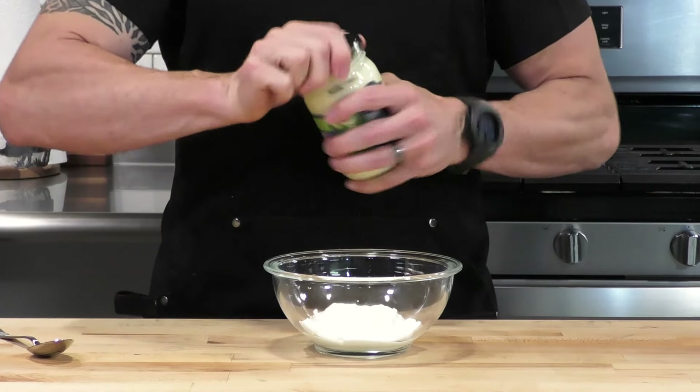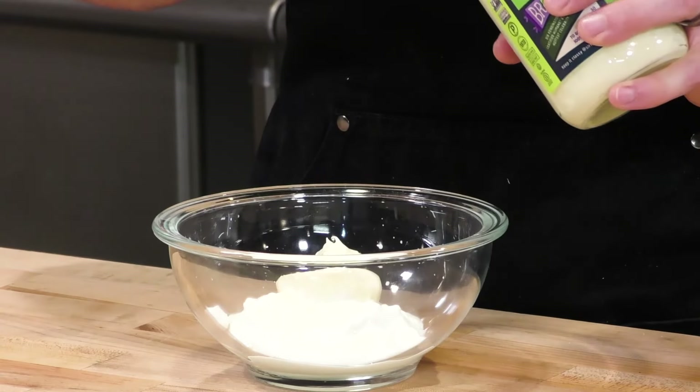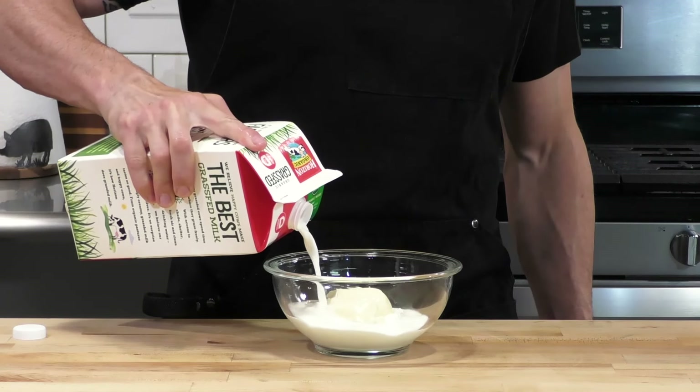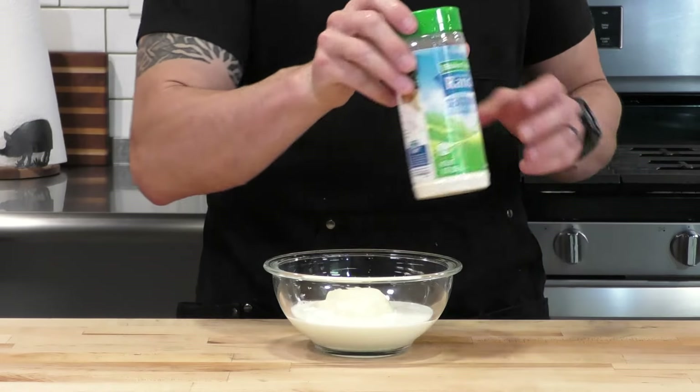These are going into a 375-degree oven with the convection setting on. I have them on a lower temperature because the first step is to render out some of the fat from the chicken skin, which is then going to be used to crisp the wings.